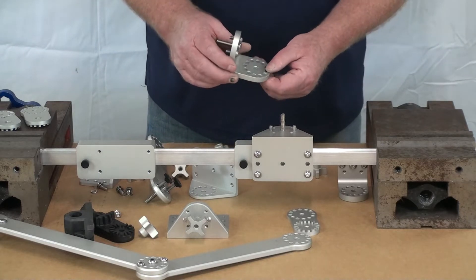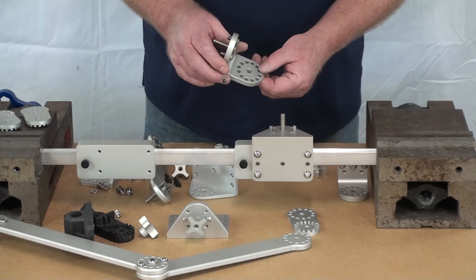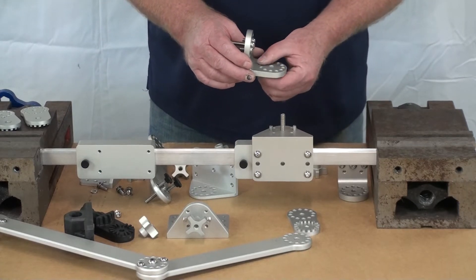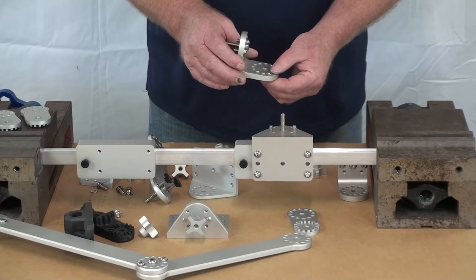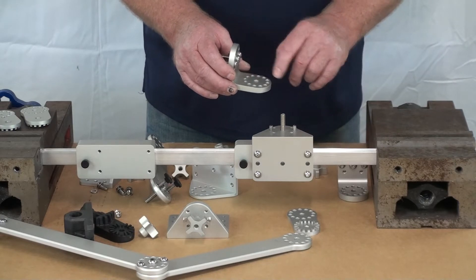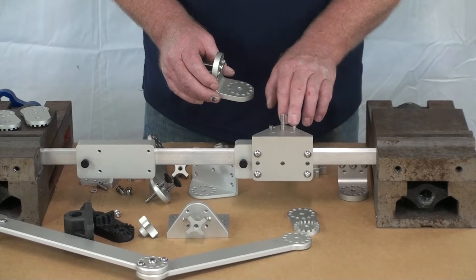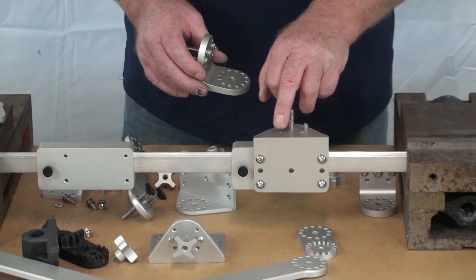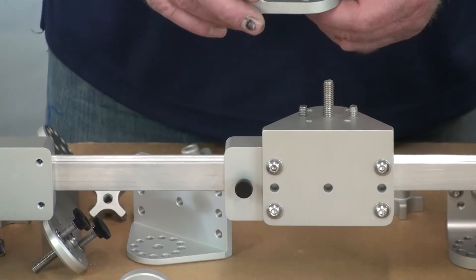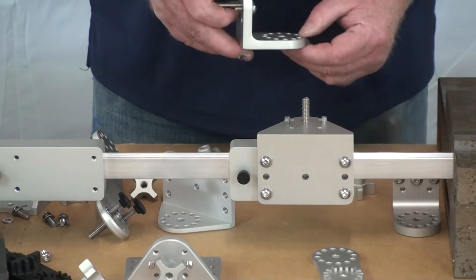The way this works is I have a bolt hole circle with 12 positions, and because that only equals 30 degrees, I get 10-degree increments by taking the mating position and shifting the other two pin positions 10 degrees in each direction. That gives you 10 degrees, so now I've got 36 divisions in that circle.